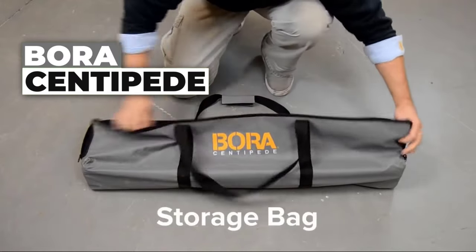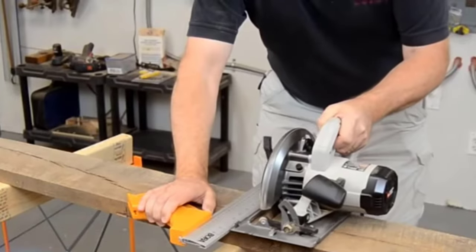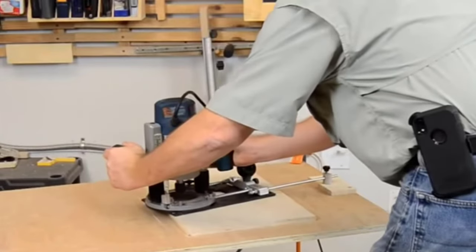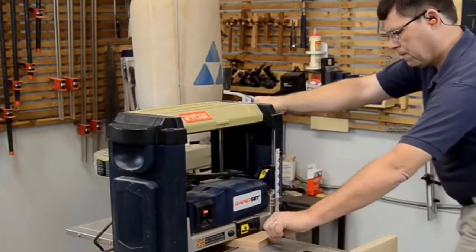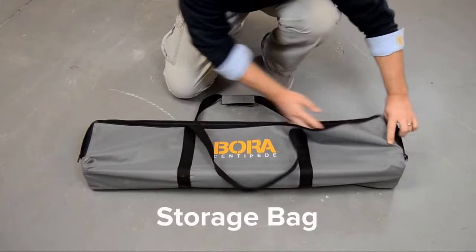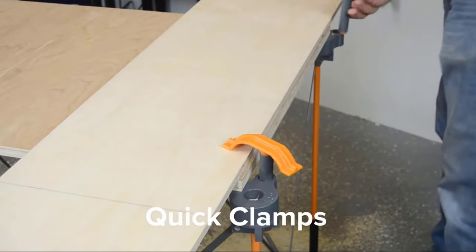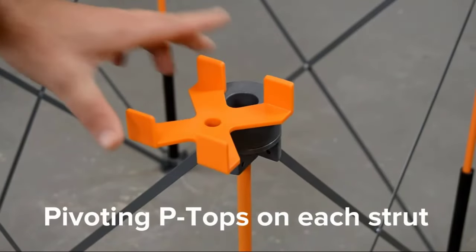Boros Centipede review — save time and get more done with Centipede. The following invention will help you create a working area anywhere you want. It is a metal stand which doesn't take up much space when folded, and when unfolded it always takes a convenient form and will be suitable for almost any work.